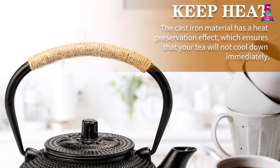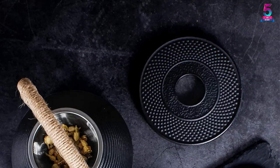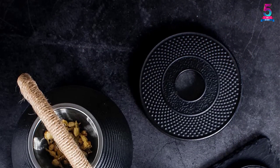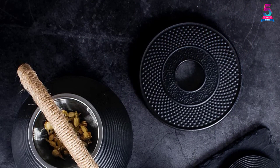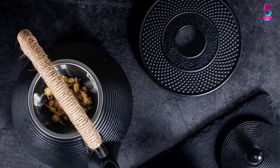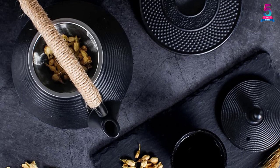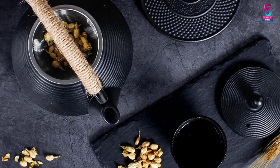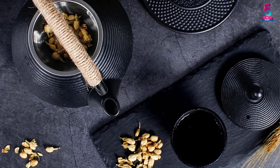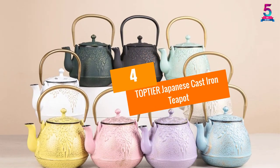Another noteworthy function of this cast iron teapot is uniform heat distribution, which helps enhance flavor when brewing. The package includes one stainless steel infuser and a cast iron kettle. The teapot features a tannin film that helps prevent rusting and odor. It measures 6.3 by 6.2 by 3.9 inches and weighs 2.55 pounds.